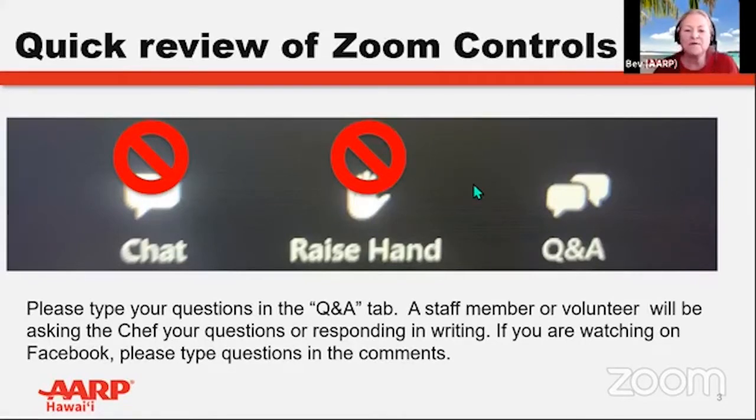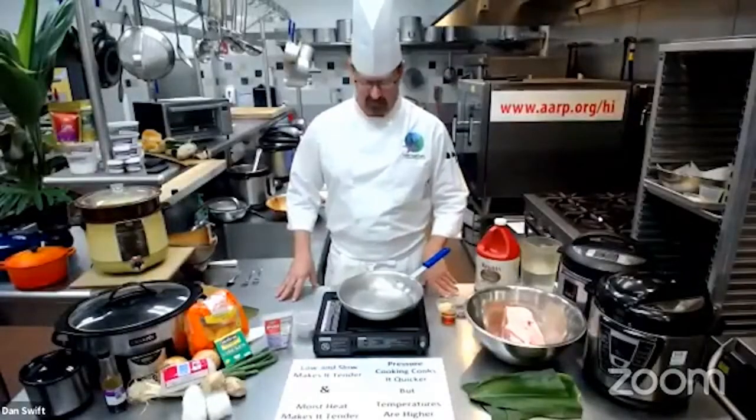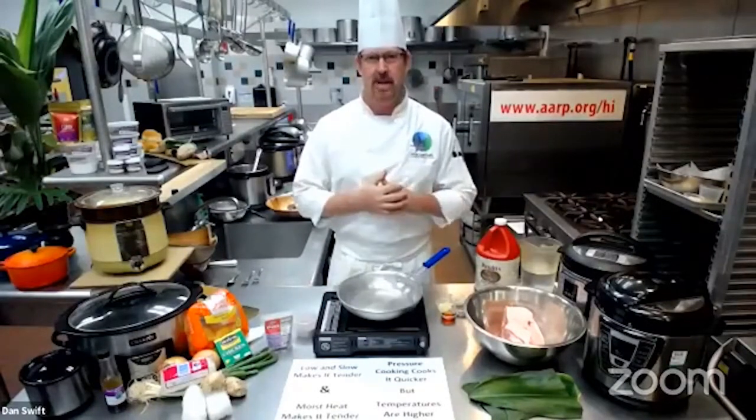You've probably heard enough from me, so without further ado, I'm pleased to welcome back Chef Dan Swift, who is leading us through this cooking series. Over to you, Chef. Thanks, Bev. We're getting so high tech and fancy — it's nice. Thank you for adding the closed caption, that's very helpful.